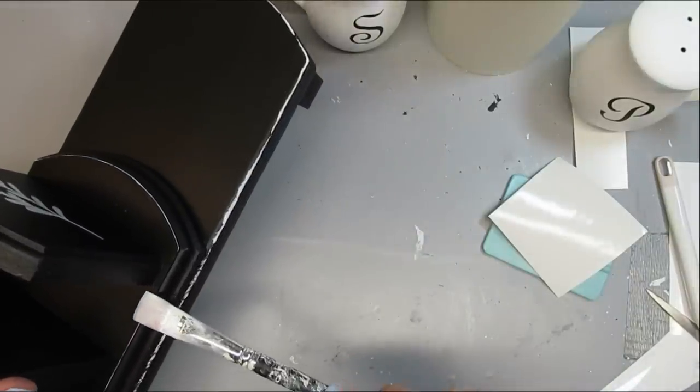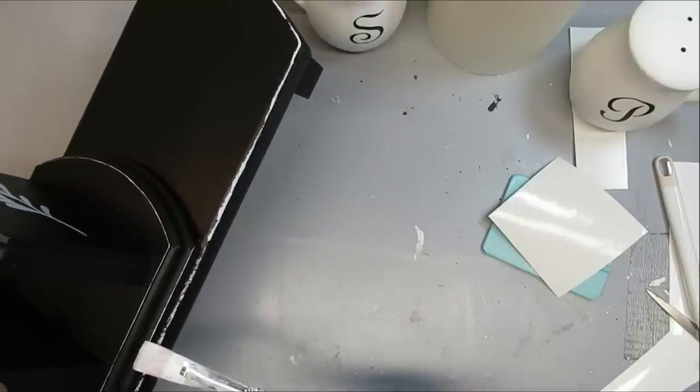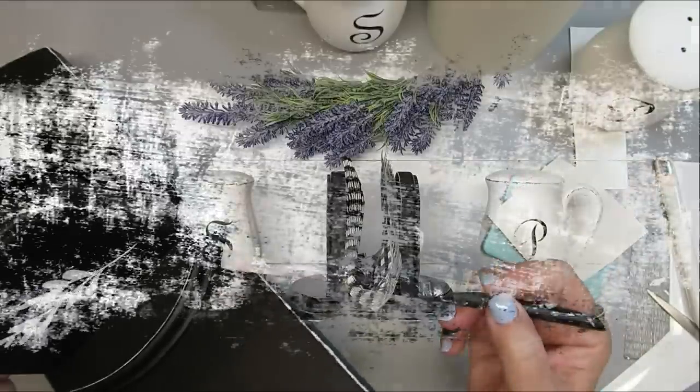I am really happy with how this turned out, and I think it would look absolutely fabulous on a dining table holding some napkins and some salt and pepper.